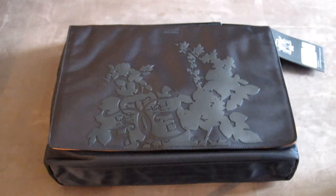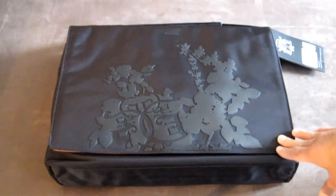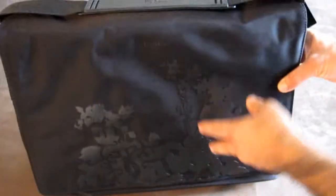This bag retails at $129 and above in Europe — it's a fantastic bag. We've got a lot of Gola bags recently in stock, from high-end to lower-end. I'm going to show you the higher-end bags first. This one is a jet black with leather accent bag — it's a 16-inch bag, so it holds laptops up to 16 inches.